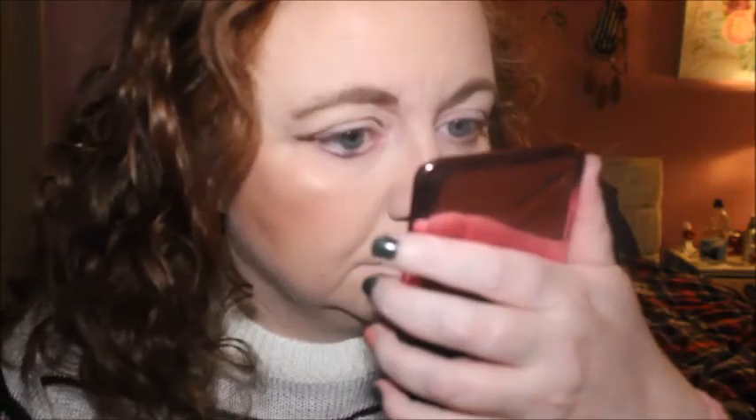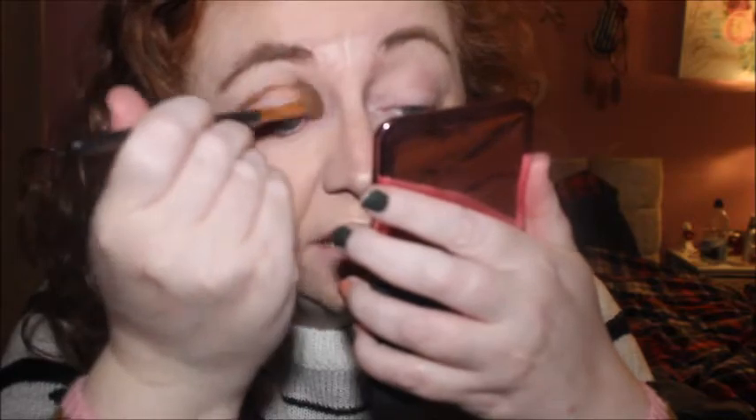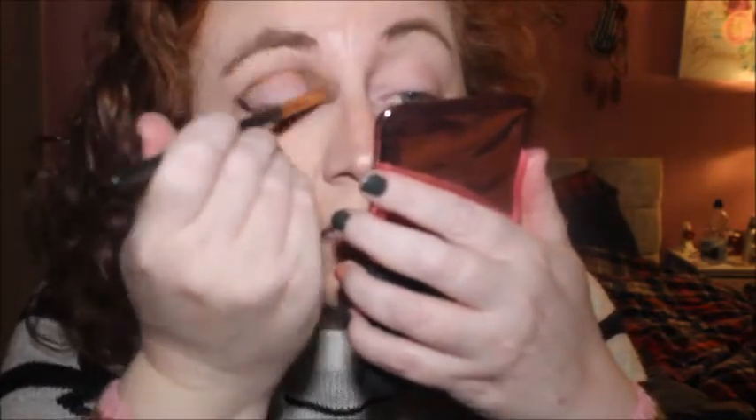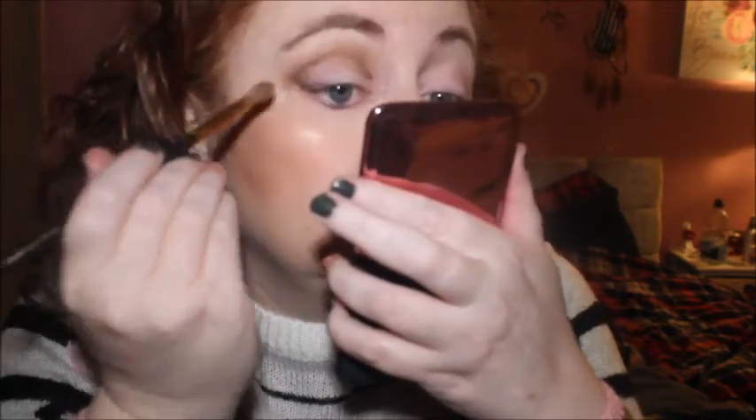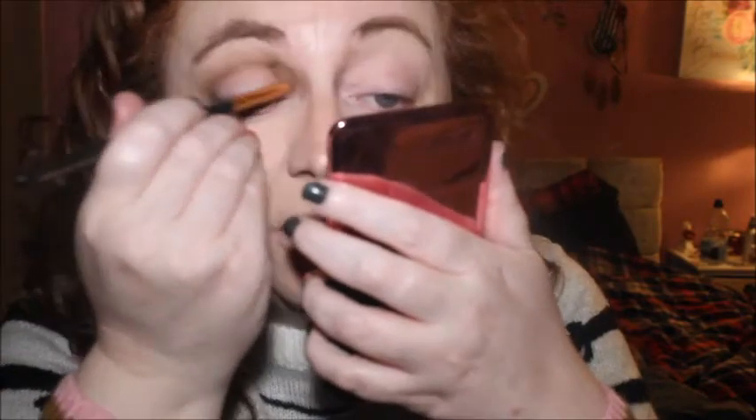Right, let's try and blend it in a little bit now. I still can't see when my eyes are closed. I'm going to use this brush — this is the Zoeva 235 Loops Crease brush, so it's especially for the crease. Not going so hard on this corner here because I'm finding it a little bit difficult to blend. It's blending in fine and it's not the best line.